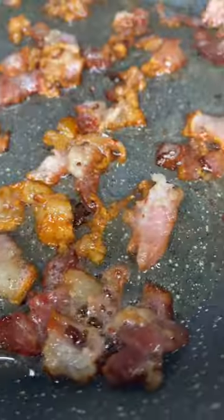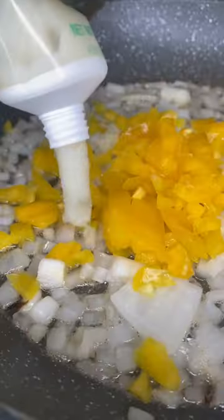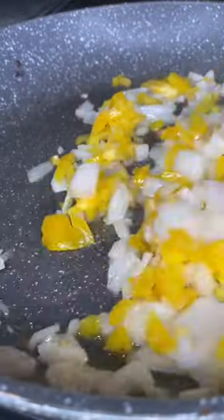Add your bacon to the skillet and cook that up until it is nice and crispy. Remove the bacon, add in your onions and peppers, a little bit of garlic paste. Stir that until it is softened, then add in your spinach.